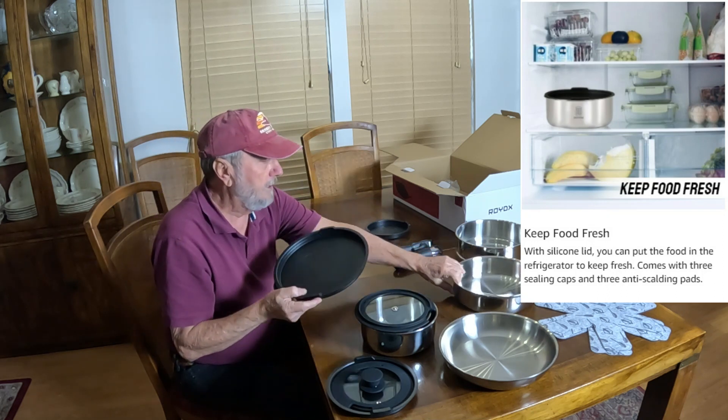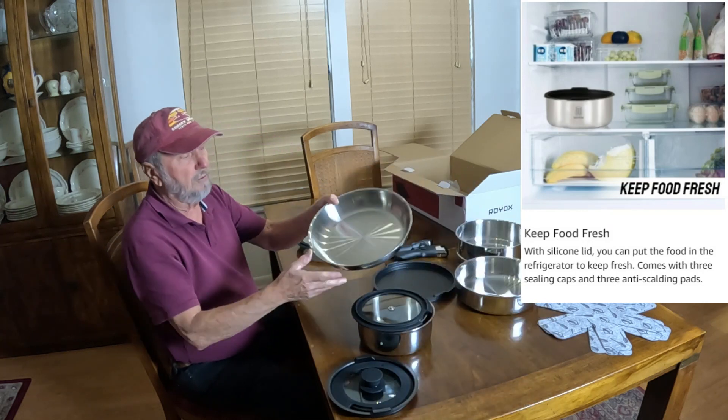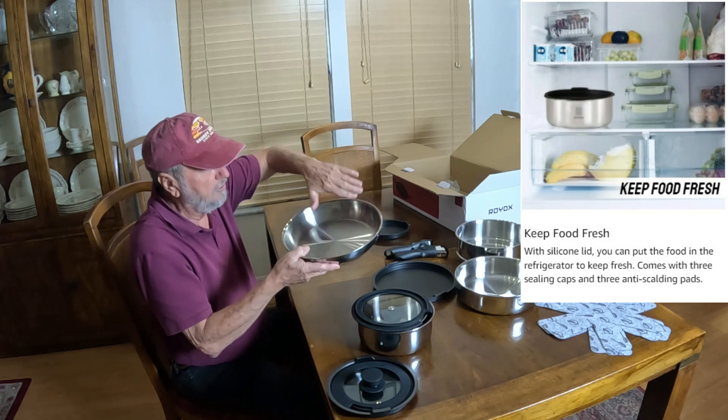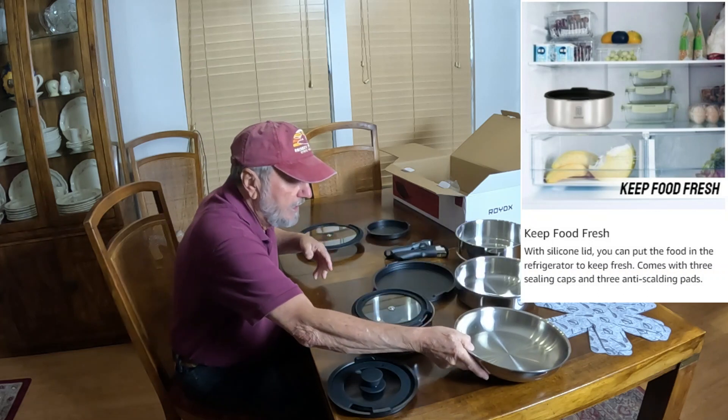You get that, and then you get a skillet. Right here is a nice sautéed skillet, and it's got nice smooth sloping edges. That is nice.